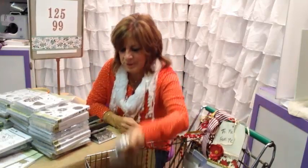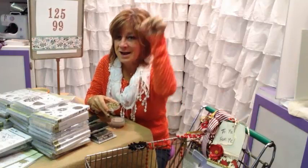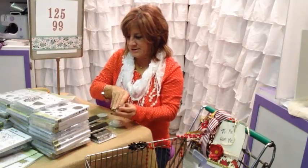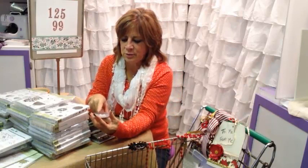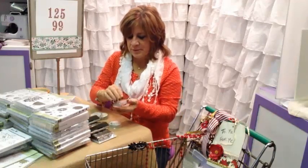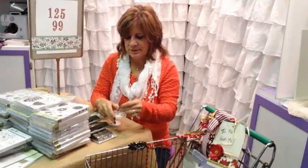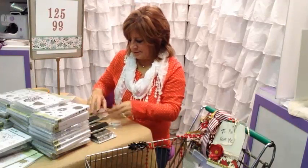We have some fun new embellishments. We have these little bow clips that will add cute little bows — like little bow ties or little hair bows — great to add to bears and all kinds of things. We have these little silver charms: a little orange wedge, a spoon, and a teapot, which goes with our teapot set. And then these beautiful flowers with a little rhinestone in the middle that will go with our botanical line.